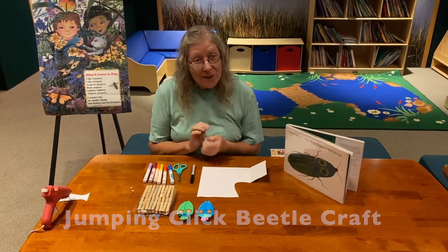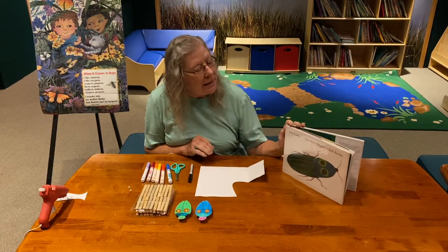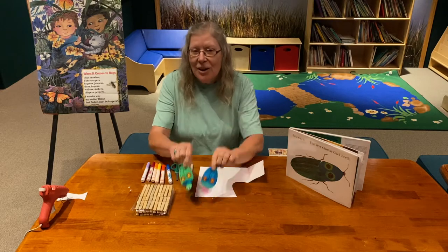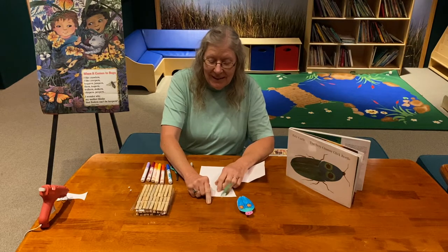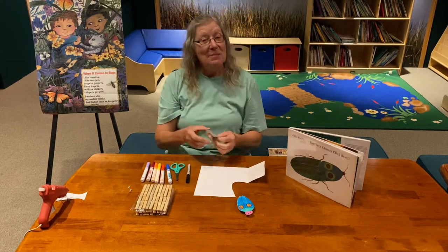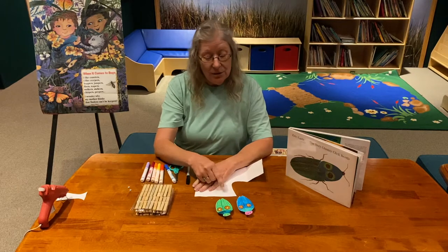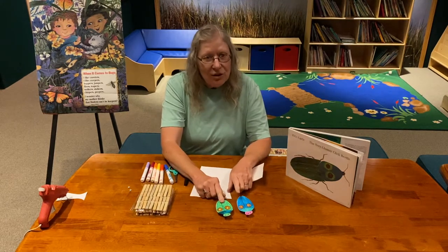Hi, everyone! We're going to make our own click beetles today to go with our story that we just read, 'The Very Clumsy Click Beetle.' There was a surprise at the end of this book when the click beetle clicked and flipped, and our click beetles are going to do the same thing. You might want to make more than one click beetle and they can have a little contest — which click beetle can jump the farthest? How many times does the click beetle land on its back as opposed to standing on its feet? So you can have lots of fun with your little click beetle.